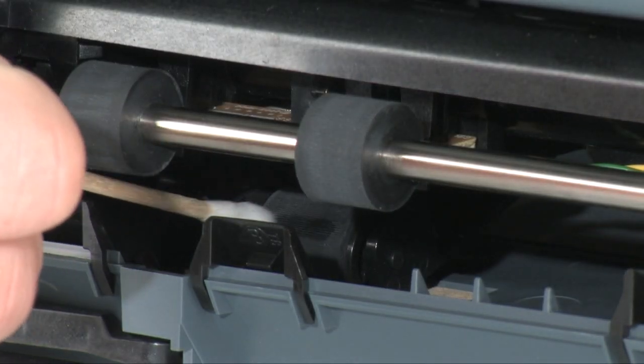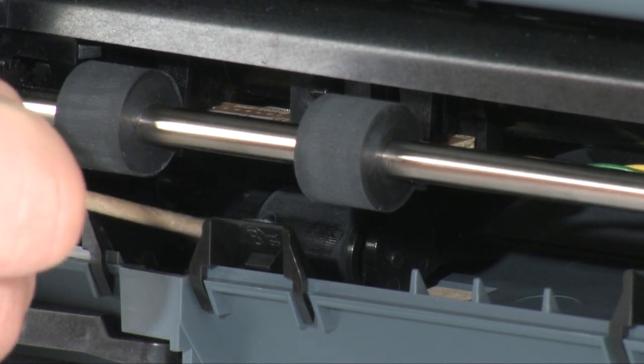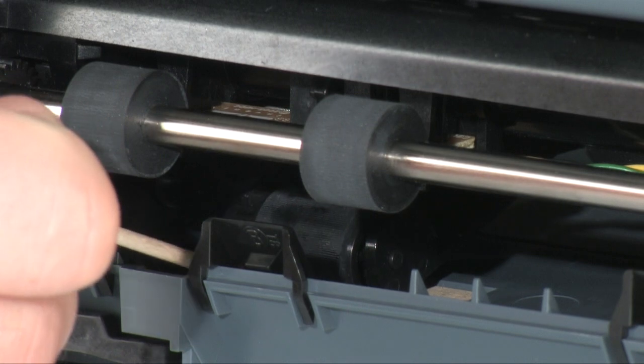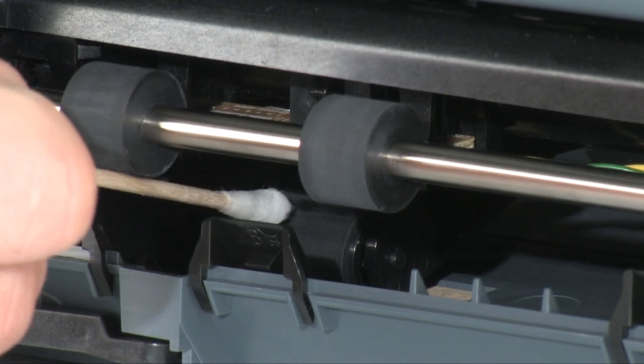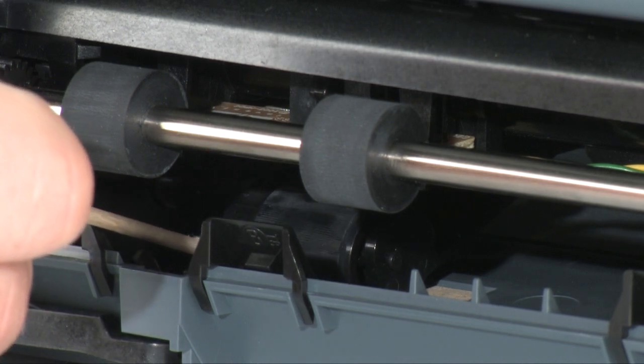Next, look for the paper pick roller farther inside the rear of the printer. Clean this roller with a moistened cotton swab, removing any buildup or debris. This roller is difficult to reach, but is very important to clean.